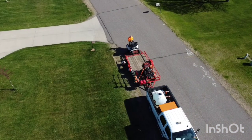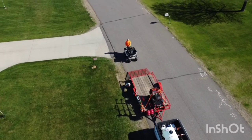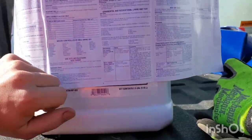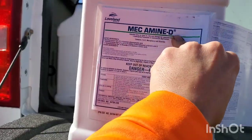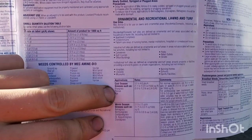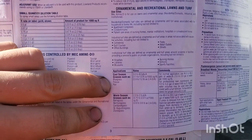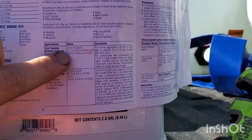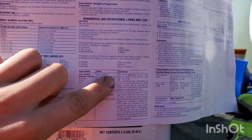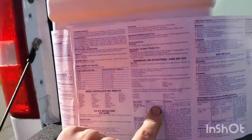So we are spraying Mechamine D here — right there on the label. We're going to find ornamental and recreational lawns and turf. You can see we have cool season grasses here in the upper Midwest, Minnesota. We want 1.1 to 1.5 fluid ounces per thousand square feet. So we need to figure out the width of our spray.